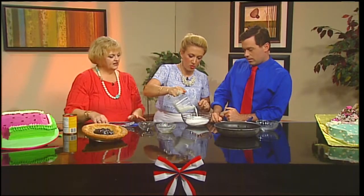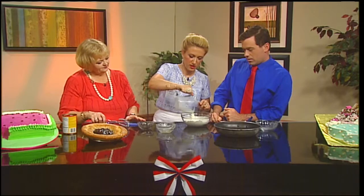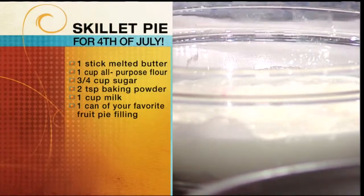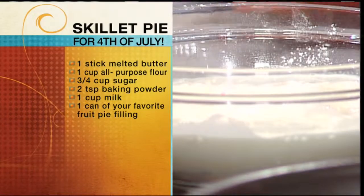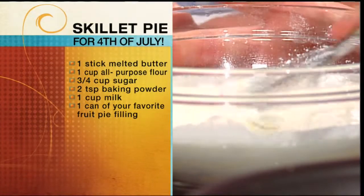A cup of milk — whole milk is that what you use? Yes. And now you're just going to whisk it so that there are no lumps. Apparently I'm not a good whisker. I've been told, so I'd rather not embarrass myself on live TV.